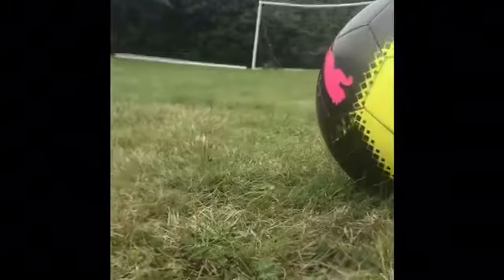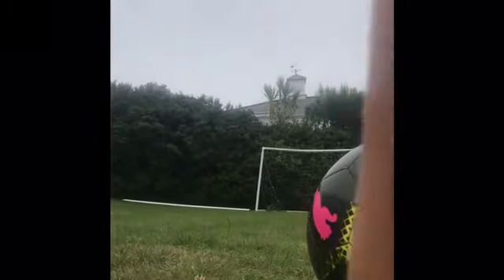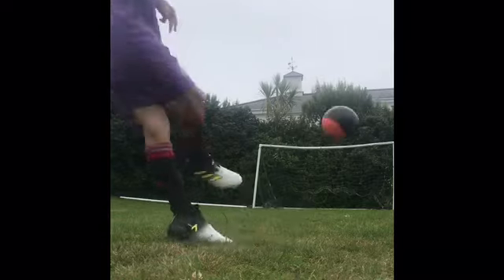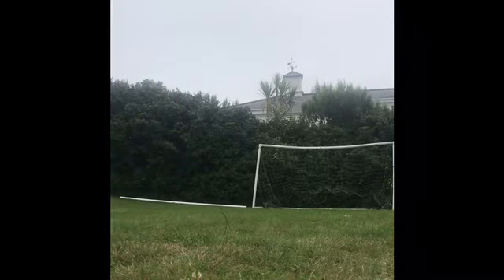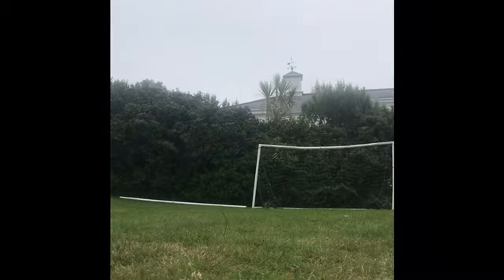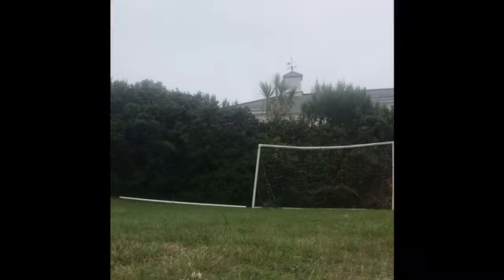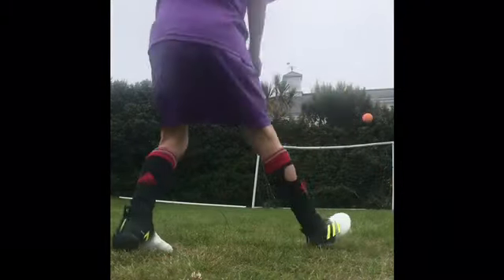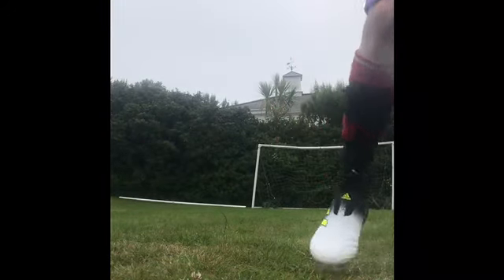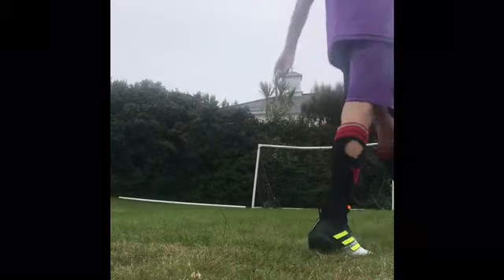Guys, I'm a disappointment to my family. All right, third go at the right post — come on! Missed. Fourth go at the right post — missed. Fifth go at the right post — oh my god. All right, it's my last go at the right post, I'm done.